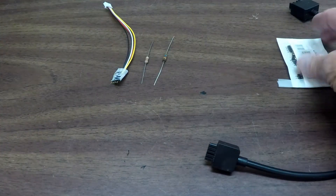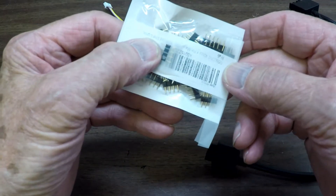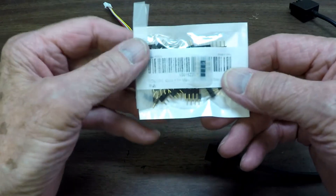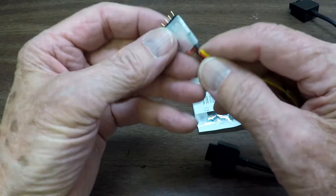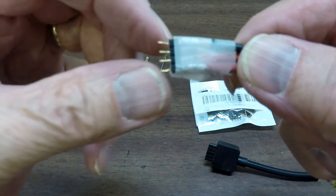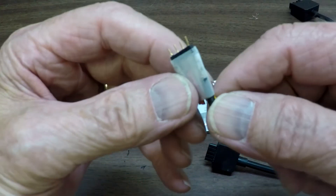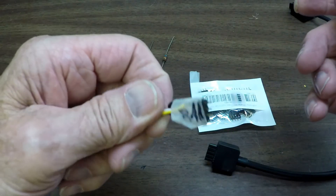Then I came across these little guys, which are LED strip light connectors, and they were so close to being good for connecting to the Bebop 2 battery - but the only problem is they're too short and not exactly spaced right. So I tried that, and it works but it doesn't work very well, so I gave up on it.